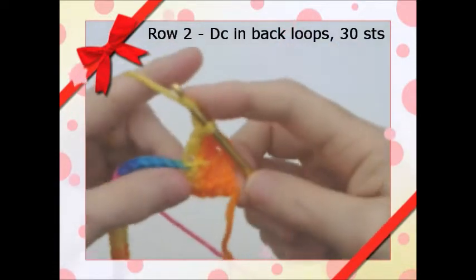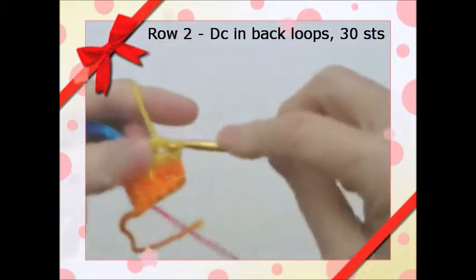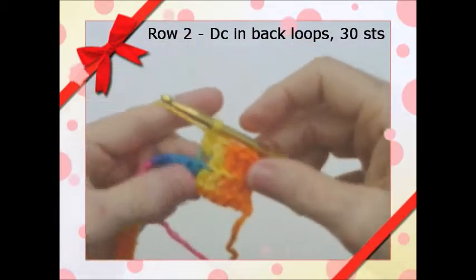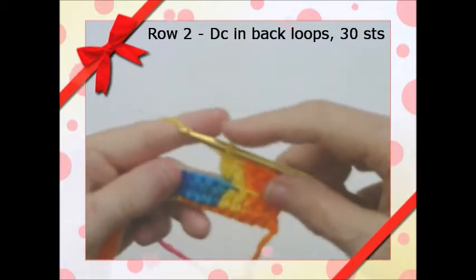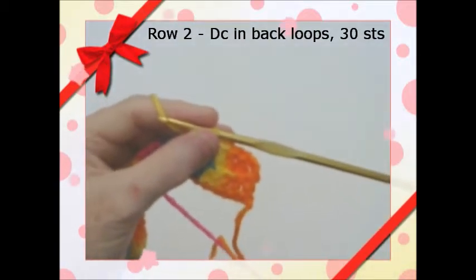This way it forms a ridge. When you're through with this, chain 3, turn, and we'll come back.